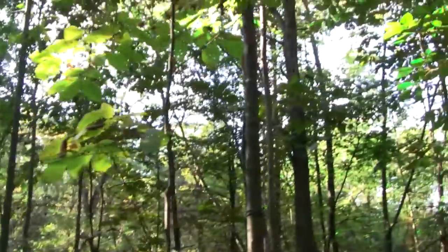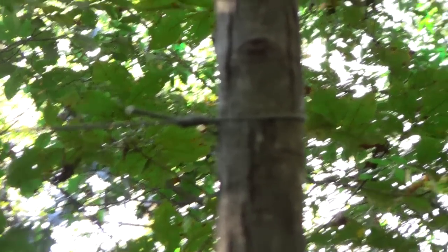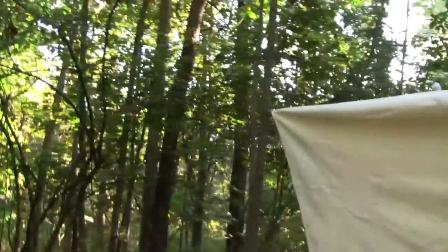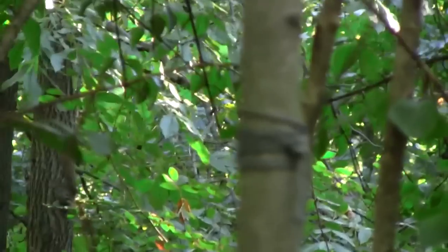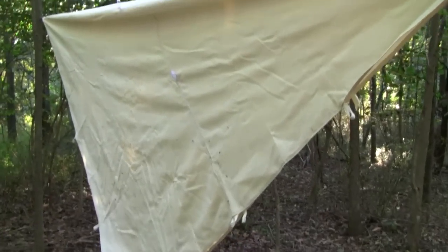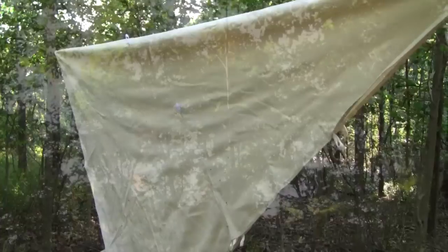Here's step one — we just threw a ridge line on that tree right there, got it pretty high up. Came through here, grabbed the line, and brought it back. Right now it's just wrapped around the tree to keep positive pressure so we can make adjustments as needed. Did a similar deal over here — wrapped around that tree and threw a knot on it so we can adjust. We'll probably get a large stick up through the middle and add a little pitch with a plastic water bottle to protect the tarp.